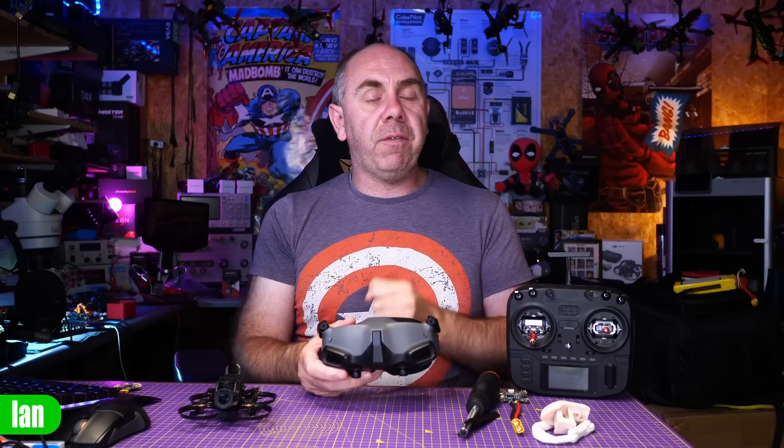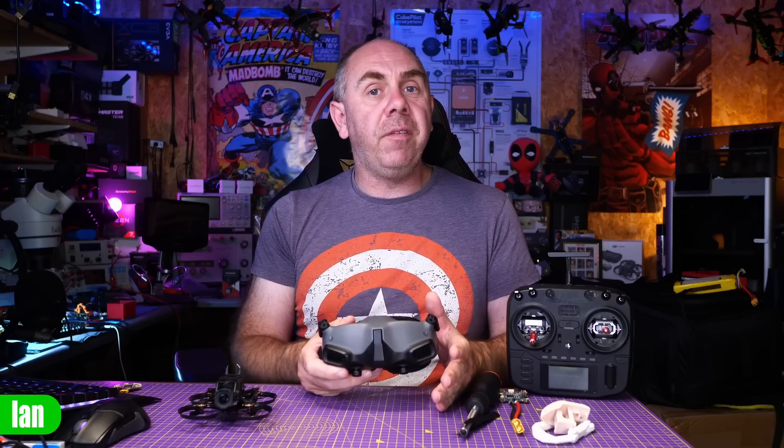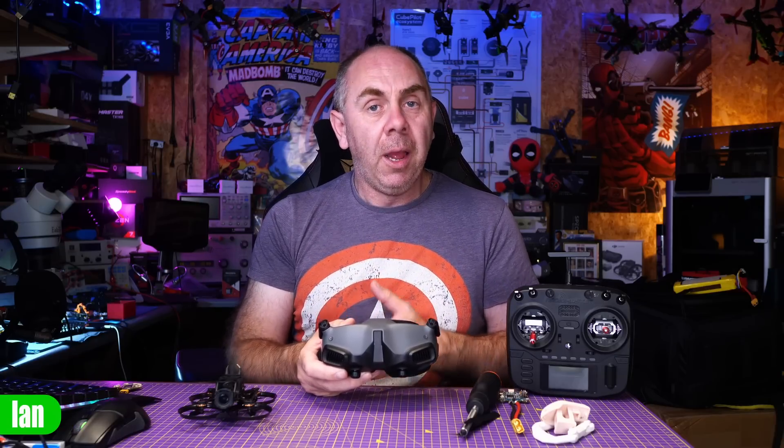The big question people will have with this new version 01.07 firmware is: does the FCC or ham file hack still work on O3 and the Avata? And the answer is yes, I have checked it — there are no changes with regards to the ham file on the O3 Air unit or the Avata. What I can't answer, though, is the situation with regards to FCC or ham file hacks on the DJI FPV drone when using these goggles, because I no longer have one. I will try to borrow one to perform the tests, but at this moment I'm not able to confirm what the situation is.